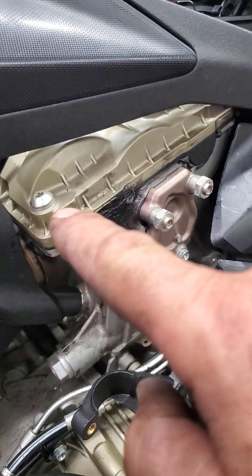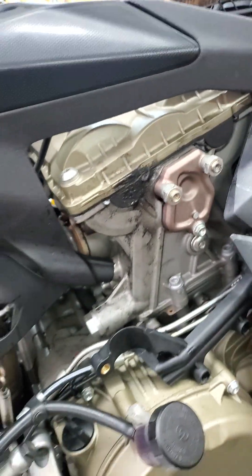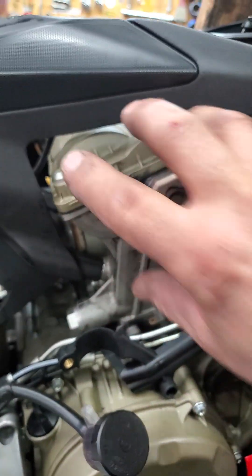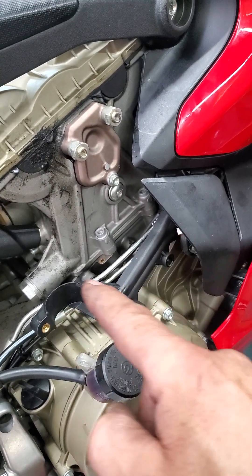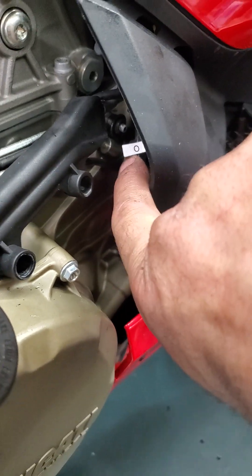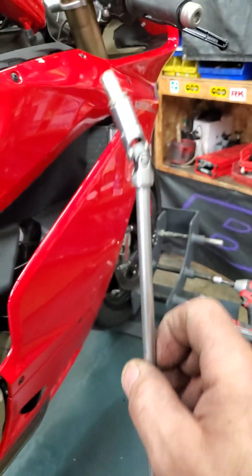At this point you are allowed to screw off all the valve cover and replace this gasket here. One more thing: to take this off, the oil reservoir will be in your way. You have one screw here, a second screw, and another screw under here behind these wires — which I take off easily with this kind of tool.